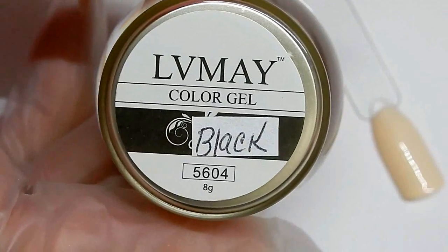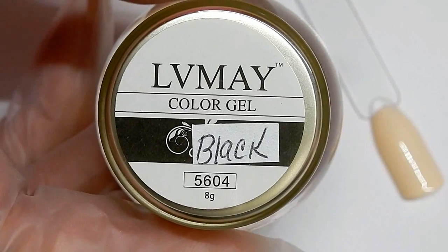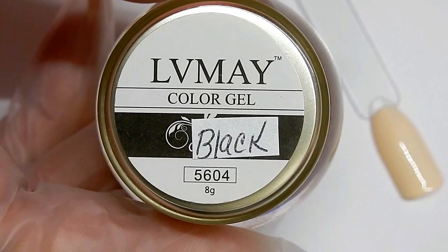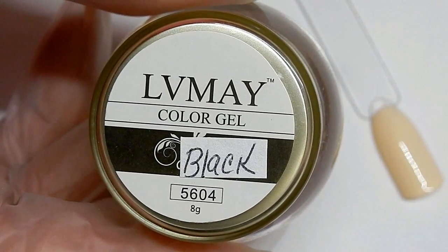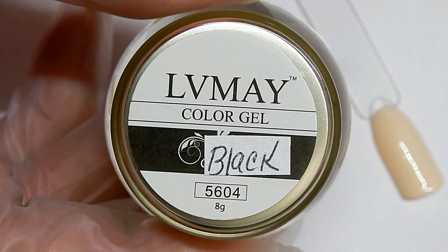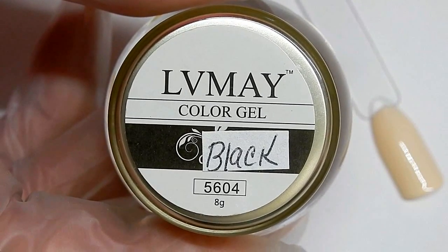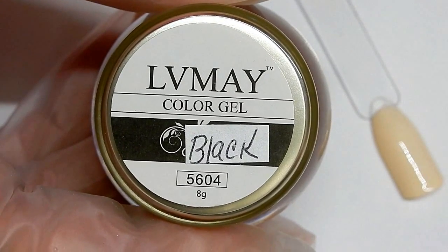Hi everyone! I'm coming at you today because I was asked a question by someone named Baja Rosie. She wants to know if LV May color gel will foil. I don't know, I never tried it, but we are going to try it. LV May color gel is about $3.99 on eBay and I will leave the link in the description box below.